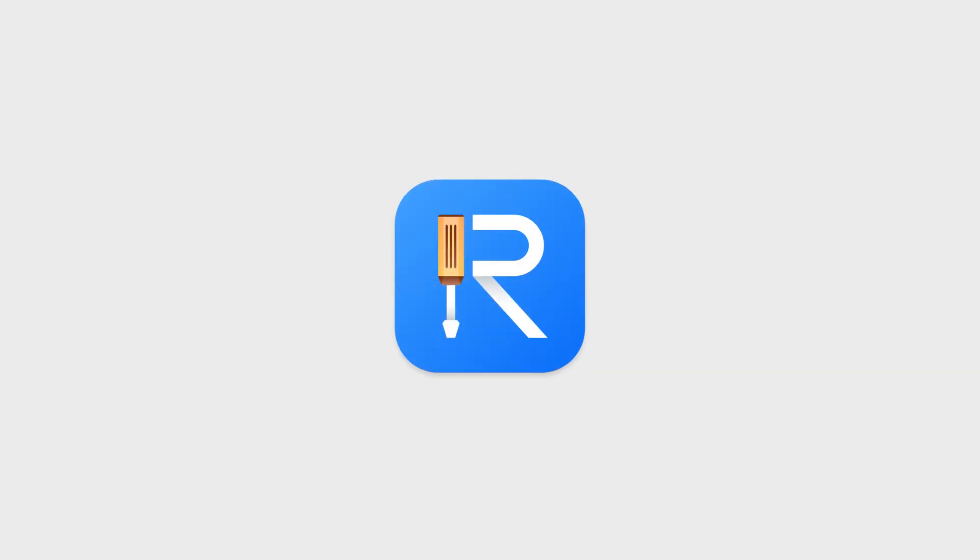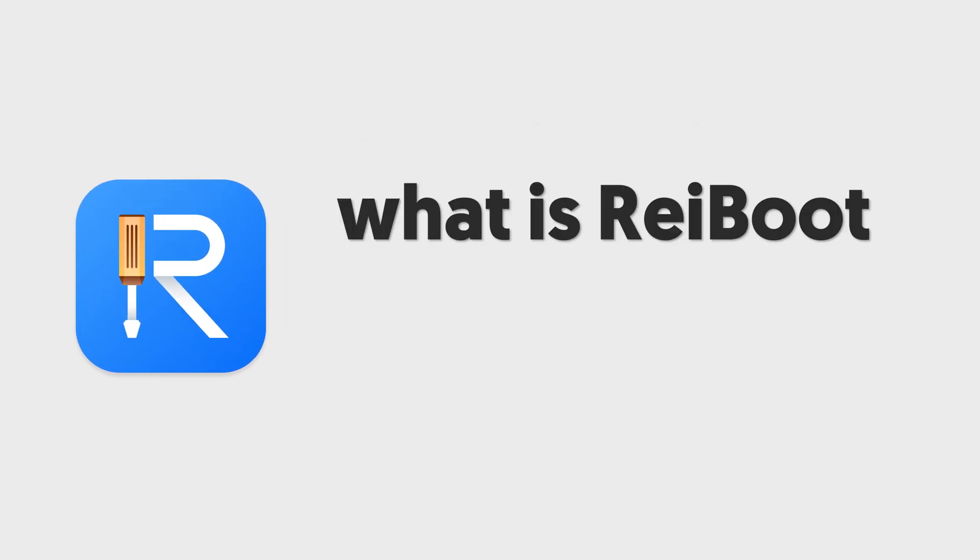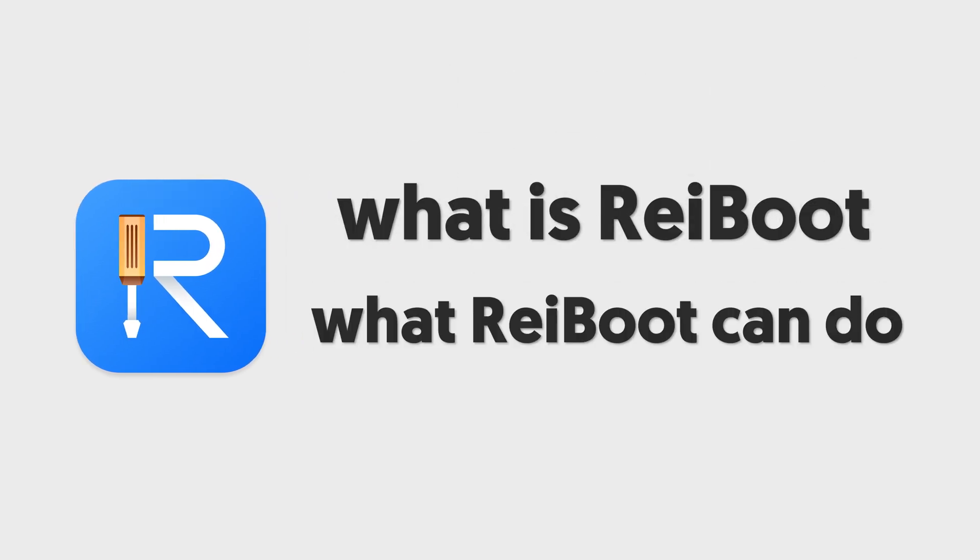Hey everyone, I know many of you are wondering what is Reiboot. Today's video I'm going to explain what Reiboot is and what Reiboot can do.